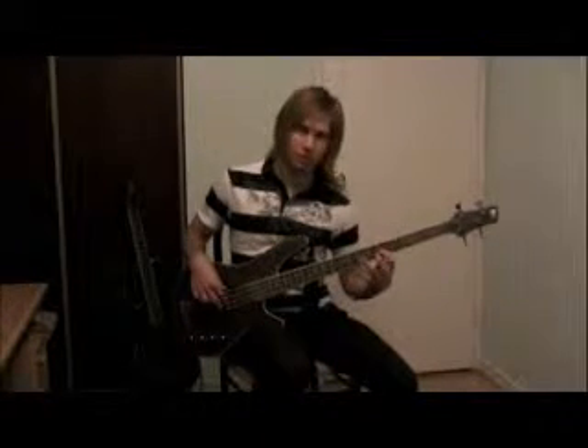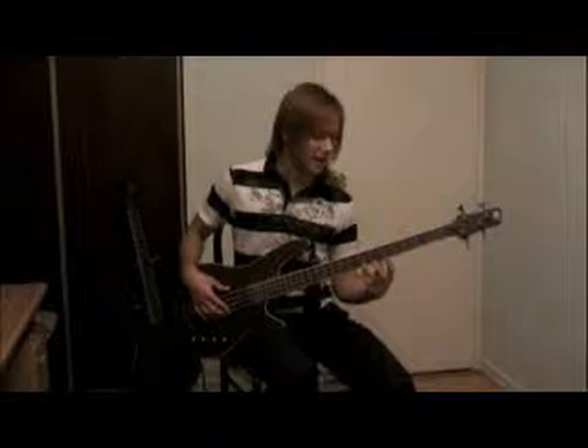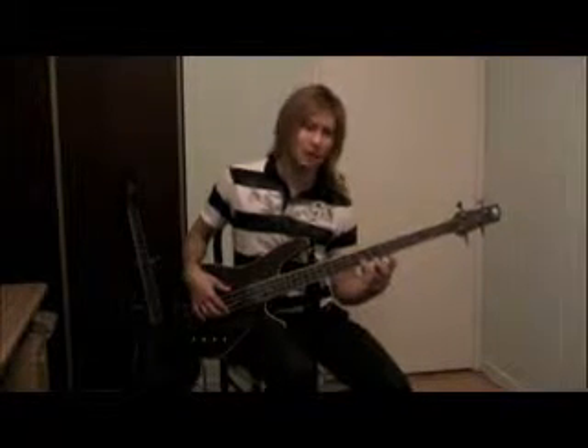What we'll do is play that up from the lowest note, which is the 5 here, all the way to the highest note, which is the 7 over here — by highest, I mean the highest pitch. And after we hit that note, we will go back down.